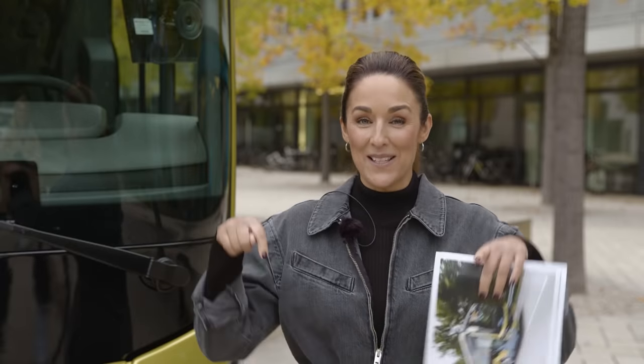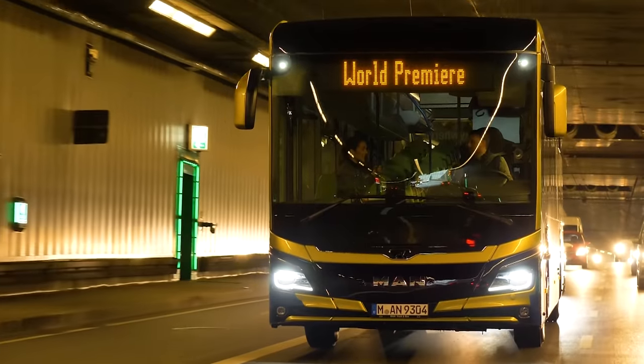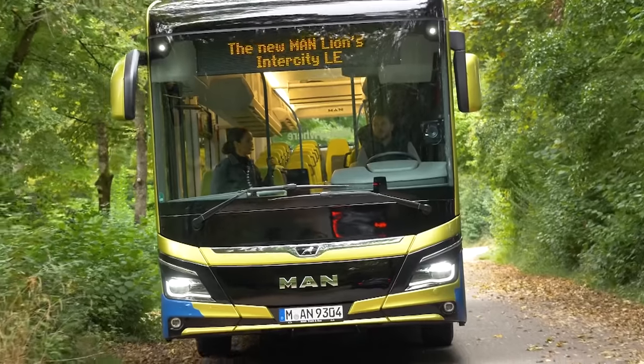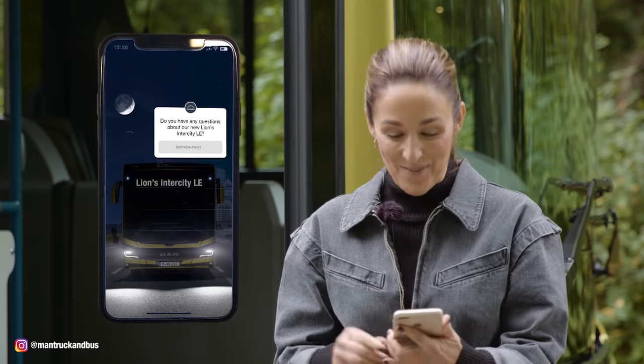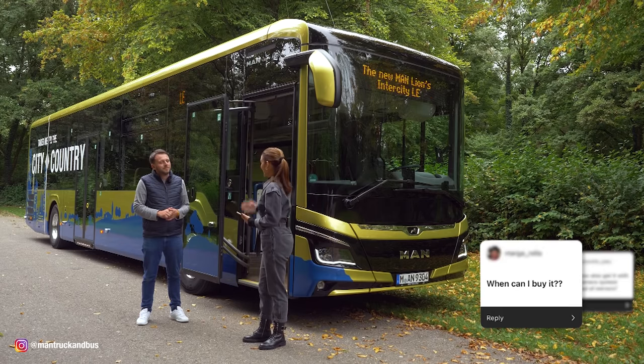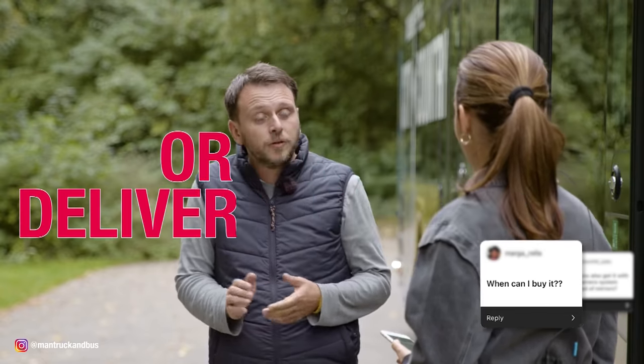Now we're going to go on one last drive until we get to our destination, and then we'll answer all your questions from social media. Hey Sebastian, the MAN community has sent us some questions — thank you for sending them via Instagram stories. When can we buy it? The customer can already place an order right now, and the first delivery is in January 2022.